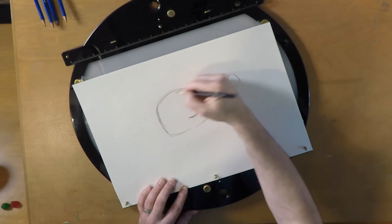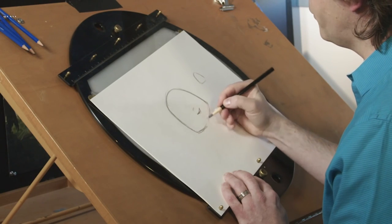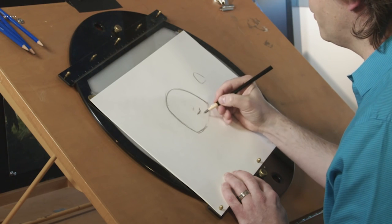Judy has kind of a tall forehead like this, kind of wide cheeks like many, many rabbits. We looked at many real rabbits to design Judy, and we discovered they all have adorable cheeks, so we knew that had to be part of her.